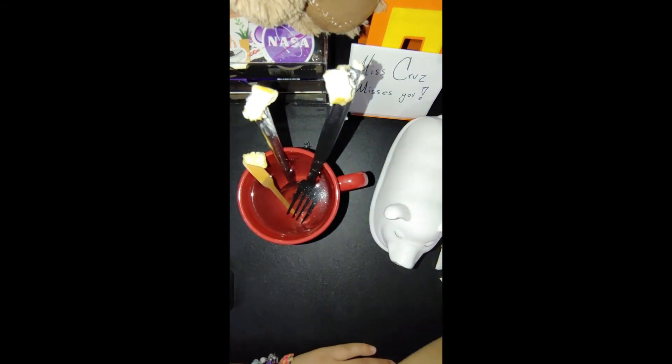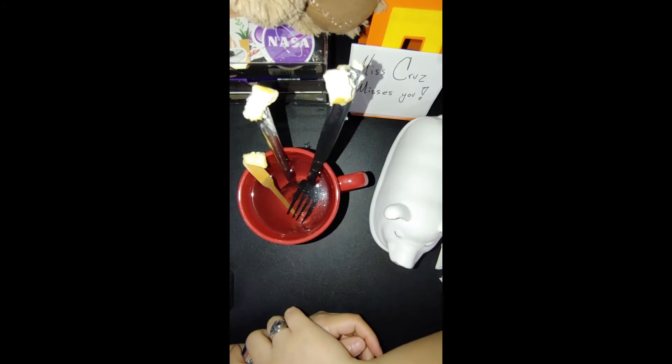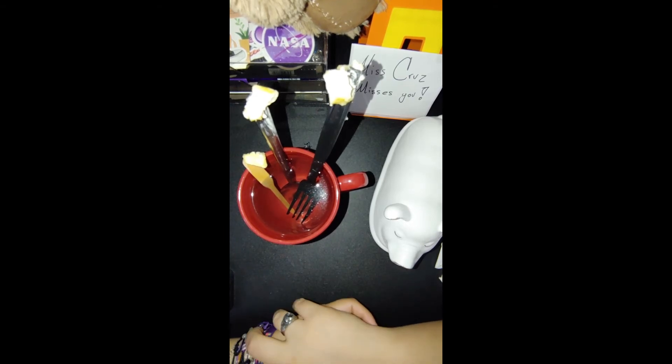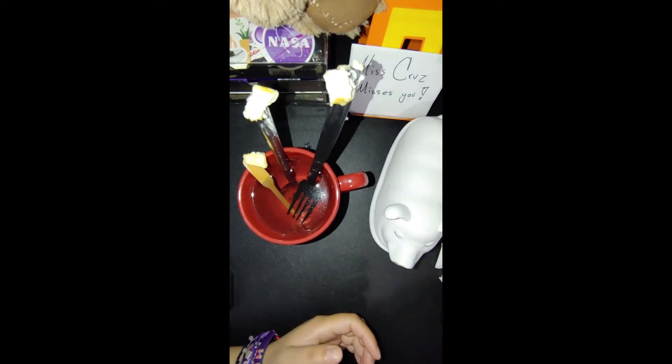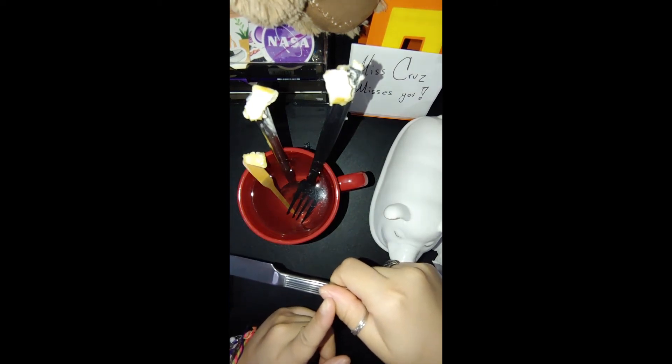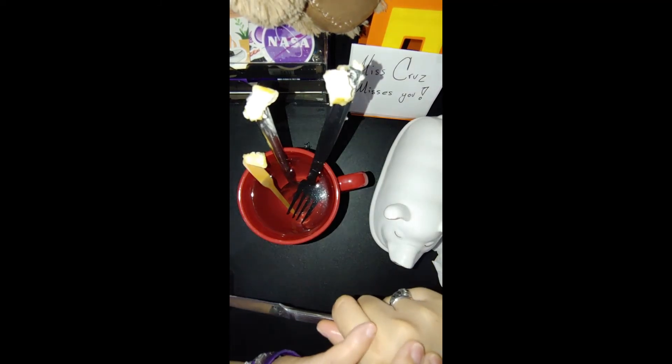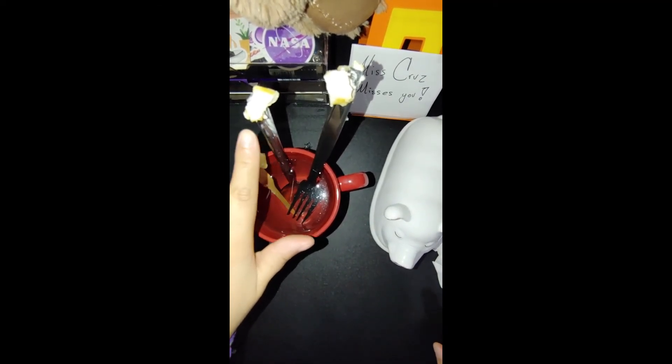So the experiment was conduction spoons, and the best conductor was the metal spoon. Now we have another question: if you were eating ice cream and you had to pick one of these spoons, which spoon should you pick if you don't want your ice cream to melt? Think about it — your ice cream is frozen and you don't want it to melt. When you hold a spoon, the heat from your hand could be transferred through the spoon to your ice cream, just like it happened to the butter with the metal spoon.